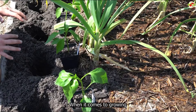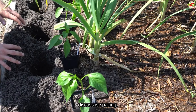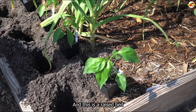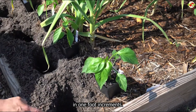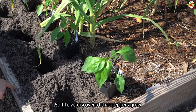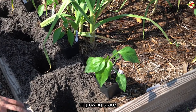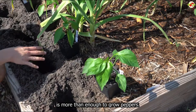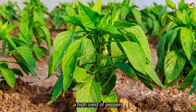When it comes to growing peppers, the first thing we need to discuss is spacing. You can see that I dug four holes here — counting down from one to four — and this is a raised bed that is four feet wide, marked off in one-foot increments. I've discovered that peppers grow very well when given a full one square foot of growing space, which is more than enough.